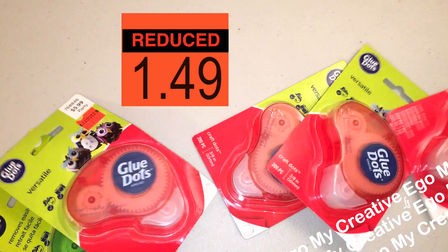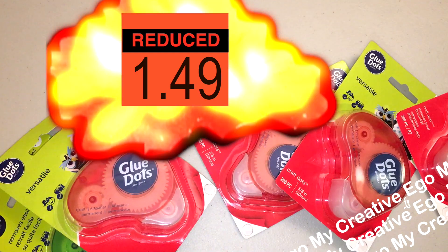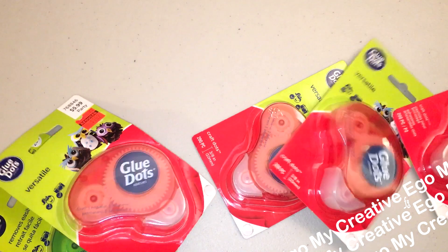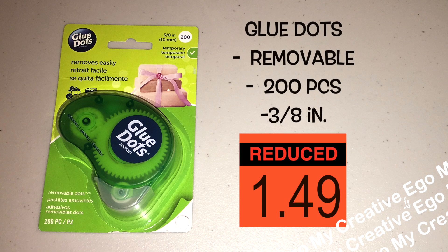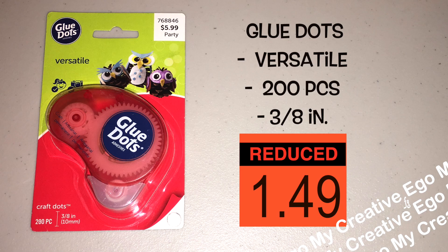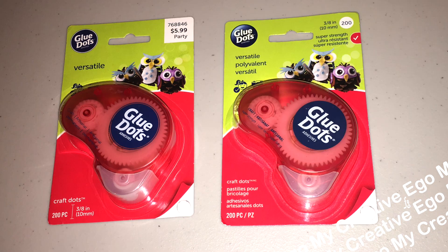I'm just gonna drop it like it's hot — like a $1.49 hot — because these are really great prices for glue dots. As you can see, they're normally $5.99. They have some available that are the temporary removable dots, that's the one in the green packaging, and then they have what they call the versatile dots, that's the red one.